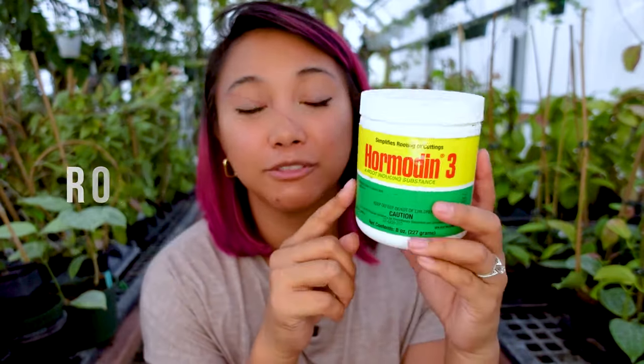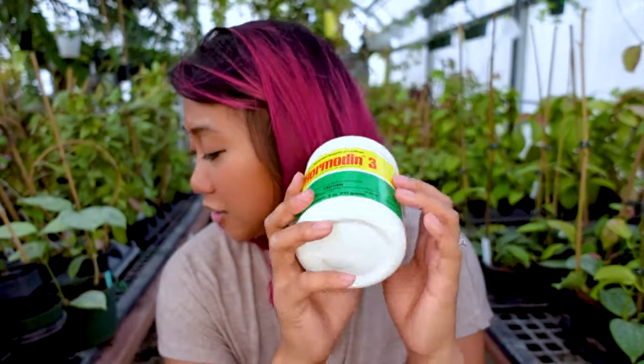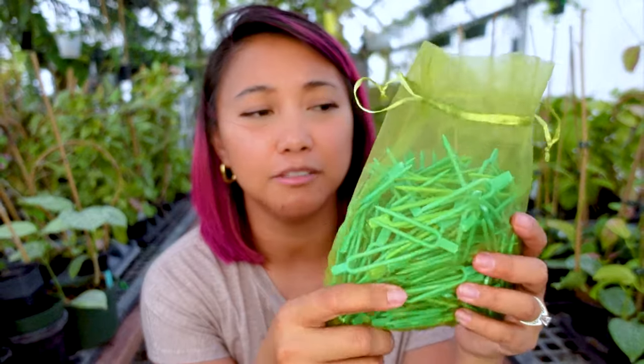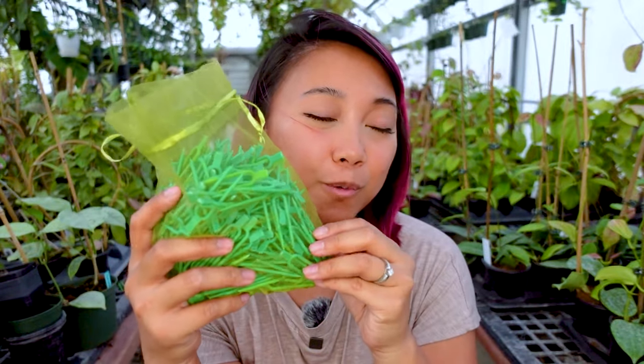I also have this rooting hormone powder that I use. If you saw this from a previous video, I don't really have anything specific that I use — I just use whatever I find on Amazon that comes in a big bottle. This is going to be linked down below. I also grabbed pins just in case, but this is optional. If there are cuttings that are going to be a little bit harder to maneuver or keep in place, then these will be useful.